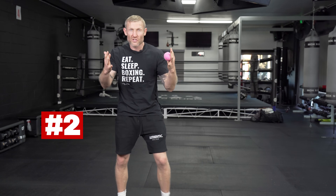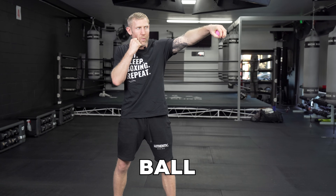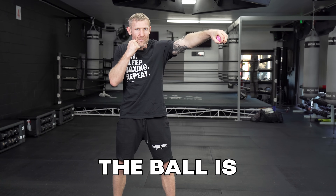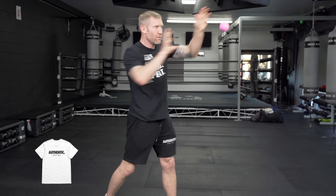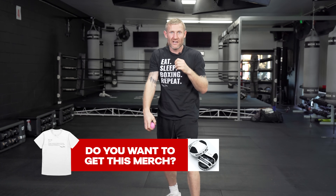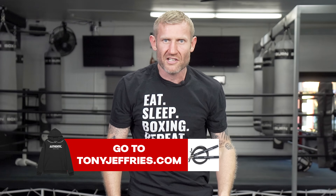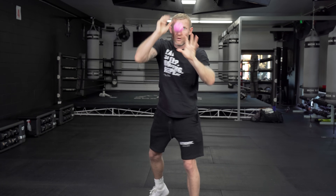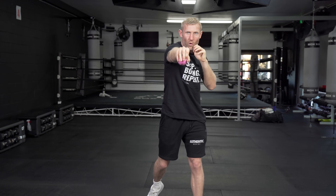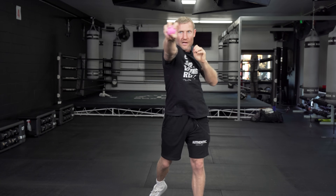Let's move on to number two. All you're going to do with this one is get into your boxing stance, holding your jab hand out with the ball in your hand. I'm going to drop that ball, and as the ball is dropping, I'm going to quickly throw that right hand and catch the ball before it falls. Then I'm going to do the same with my right — drop the ball, catch it with the left. This right here, as long as you've got good form, is really helping with that focus. You can see how focused I am when I'm doing this, and focus is a big thing in boxing.